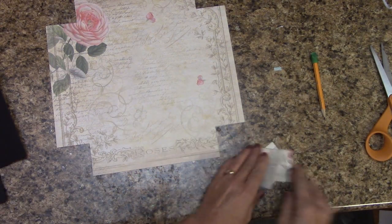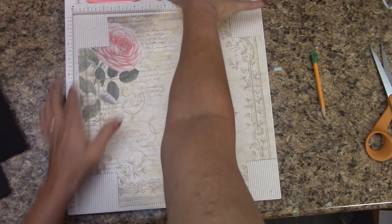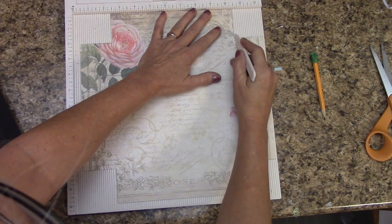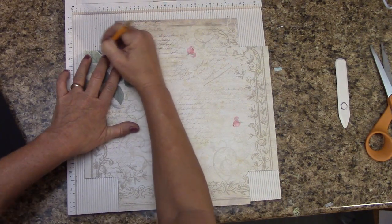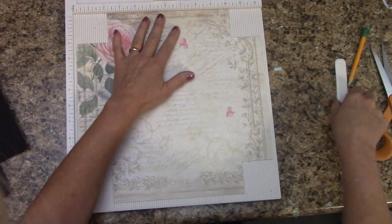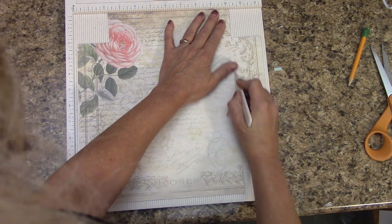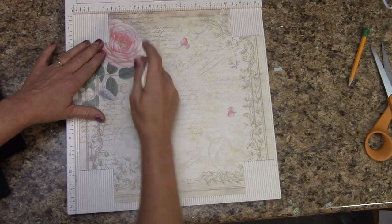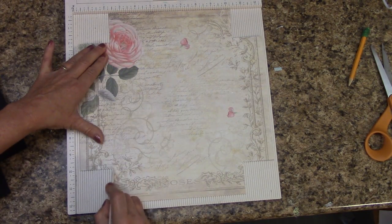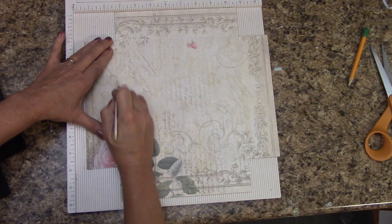You can erase any pencil marks that might be showing. We're going to cut out each one of these little squares — these are the ones that are very important to keep. Set these off to the side where they don't get lost. Grab our scoring board. All we're going to do is line up where the edge of your paper is, and from the corner, score to the other corner. Same over here — line it up, turn it, and do the same thing. That's just going to help us with getting this to fit.